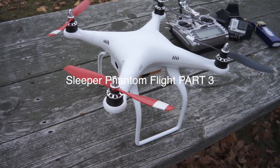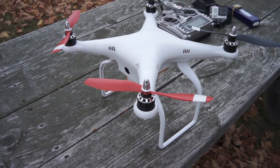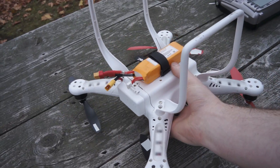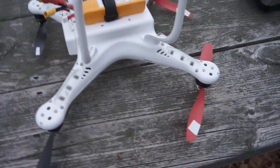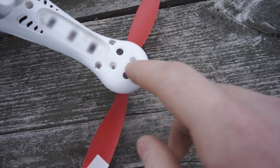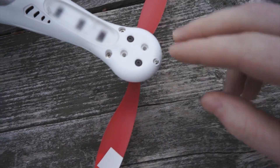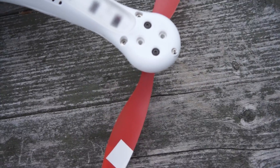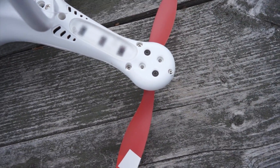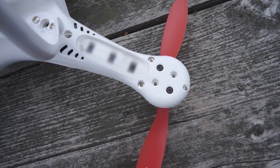Alright guys, so we're back on a slightly windy day to hopefully test fly this phantom build. The motor issues I was having in the previous part — the only reason I could find that they were messing up was because of these two bolts in the motors. All of the bolts are the same length, so I can't figure out why these two in each of the motors would be causing the issue, but when I take those two bolts out, the motors spin up just fine.